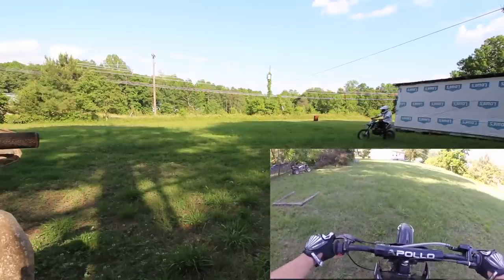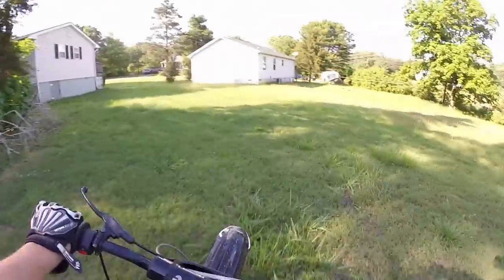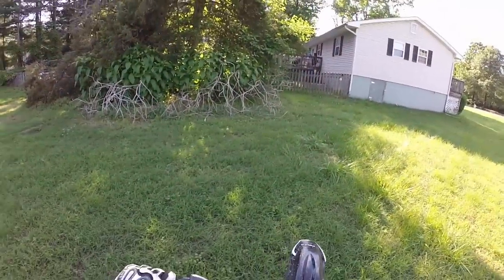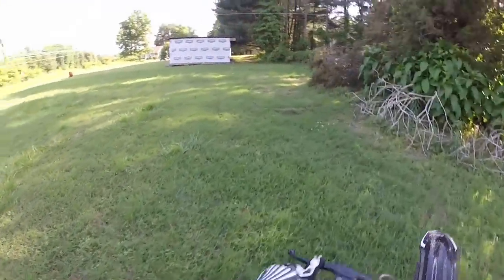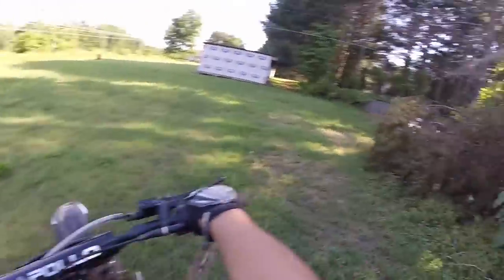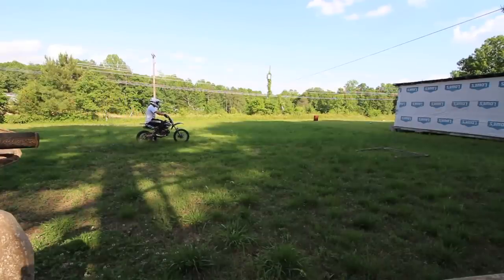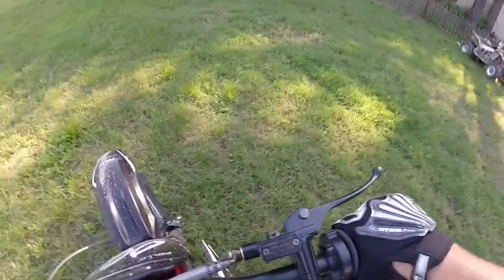We're going to try to do wheelies for you guys and get it on camera. My bike went back to neutral — I must have kicked it into neutral. The bike keeps cutting off even when I'm on the clutch. It just cuts off regardless — probably getting too much air and not enough fuel.